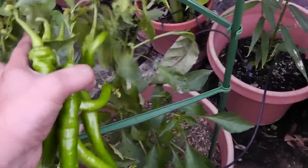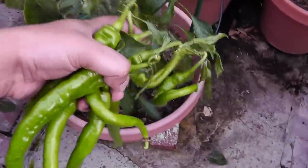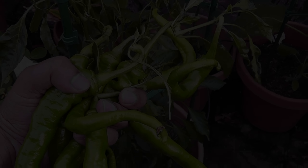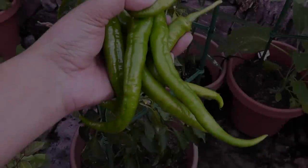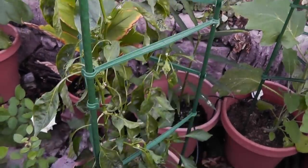Here is the plant profile chart for cayenne pepper. I hope you liked this video — I will see you again soon. Happy gardening!